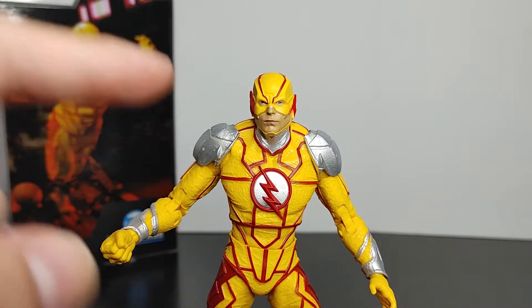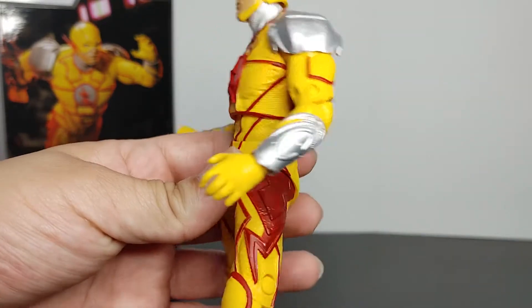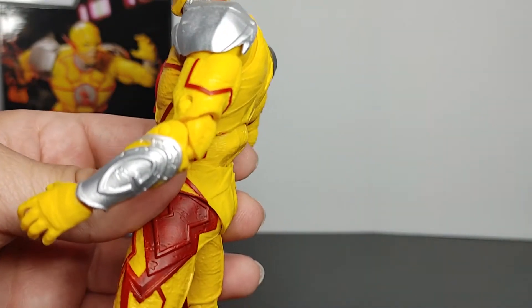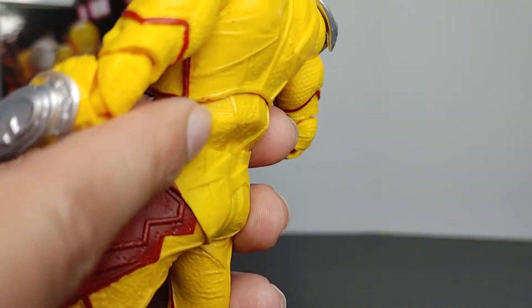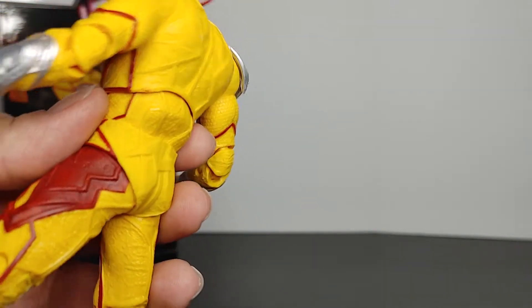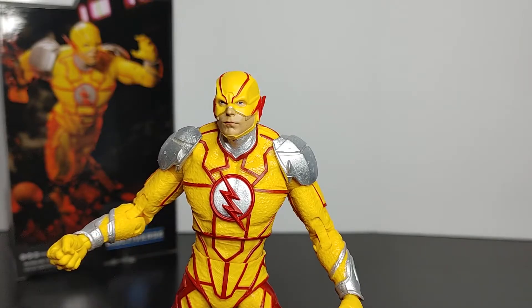I want to give a warning — my figure did come with an error or QA issue. In the back it is bent or dented. I'm not sure if this is just my figure or if it affects every figure, so I'm showing you ahead of time. If you do order this figure, be warned of the back issue. I'm hoping it's just mine, because I'd rather it be one figure with the error than a whole batch.